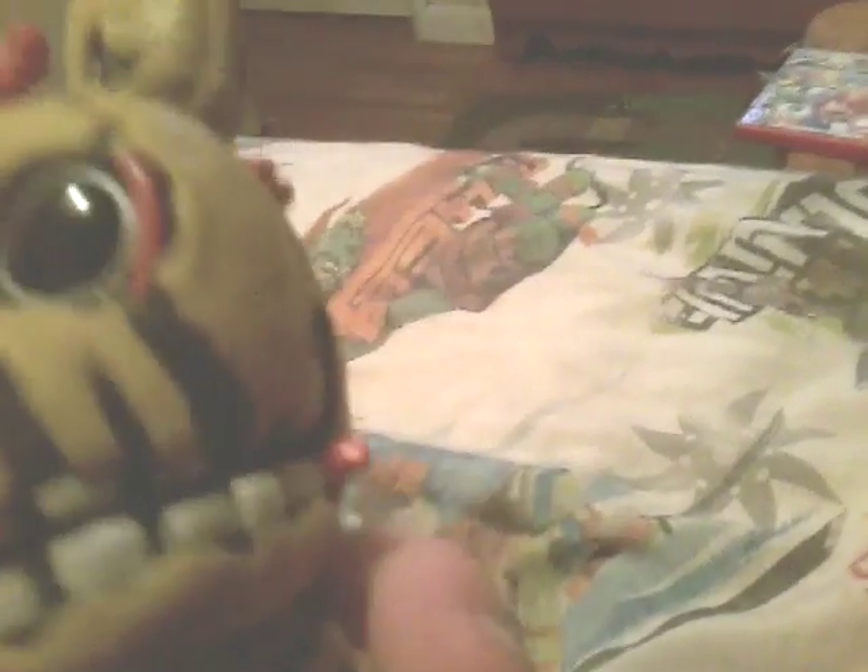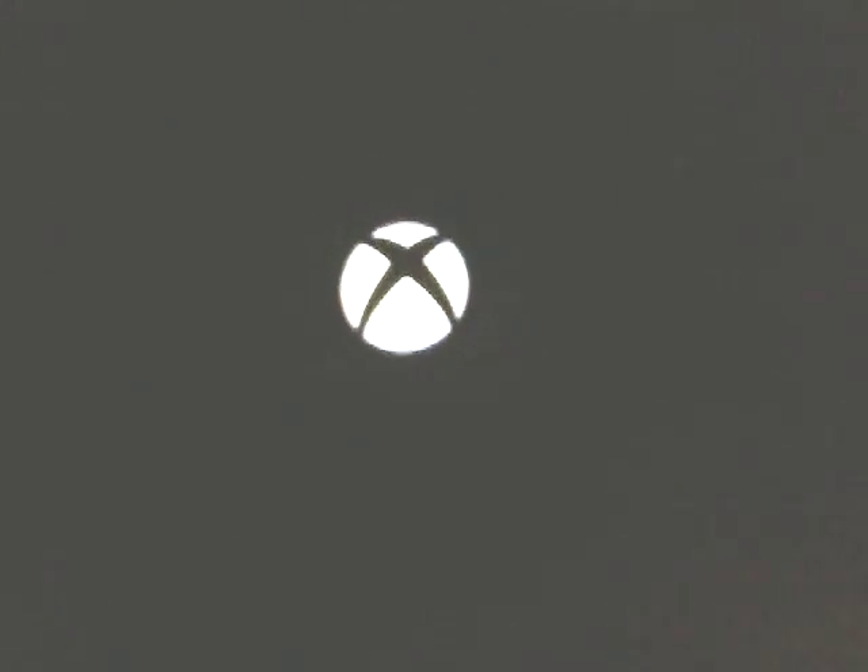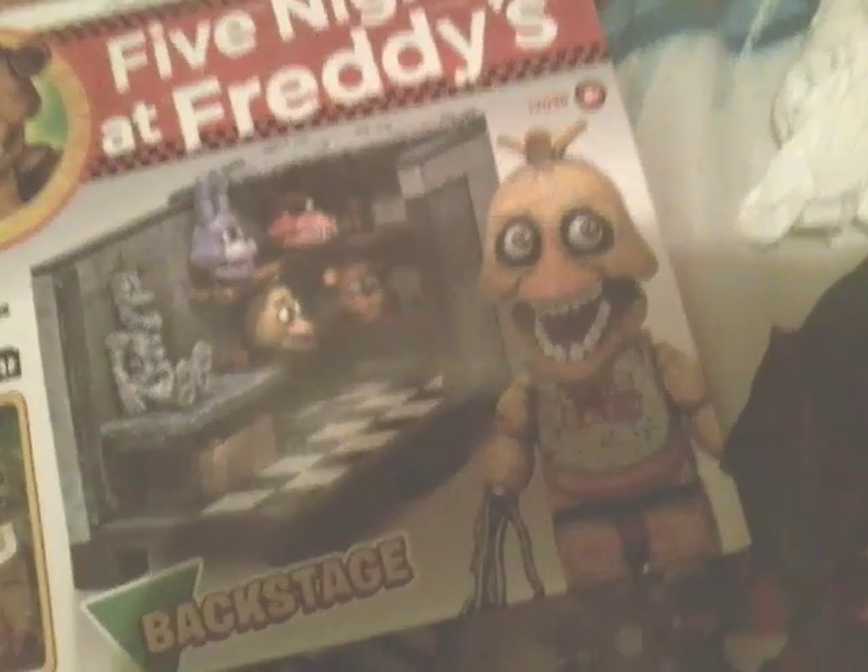Next up, we have Springtrap. He has the eyes and all the details. Let's look at the difference between the plush and Pop — totally no difference! I have a normal microphone now. See? It's normal.